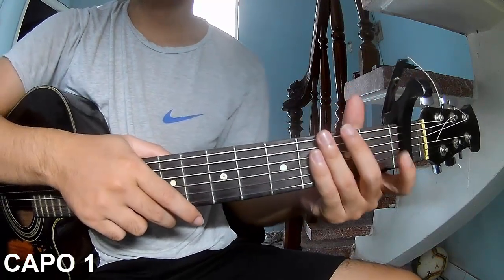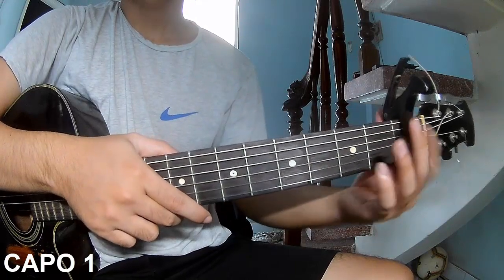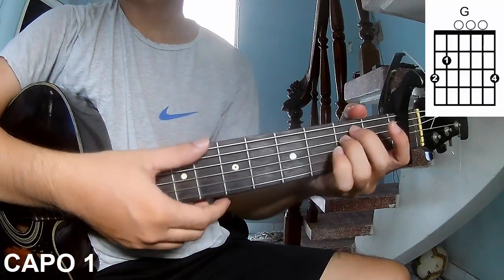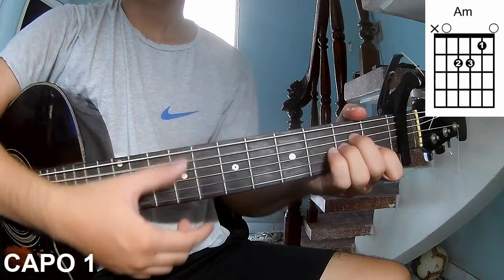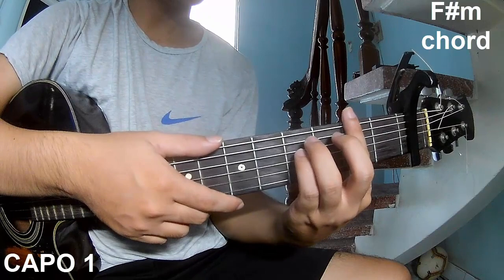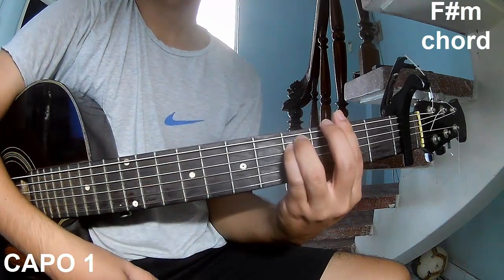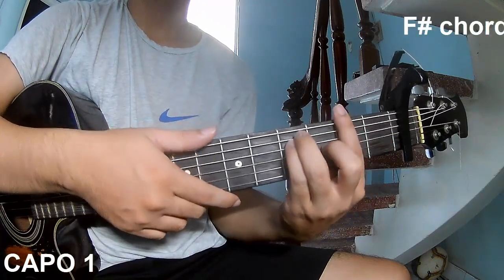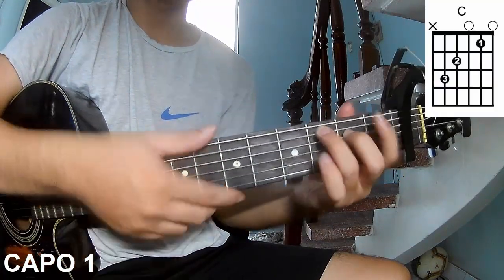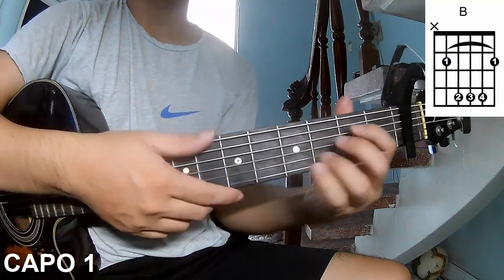First, you use a capo in the first fret. The chords used in this song are G, AM, AM, FH, FH, C, B, A.